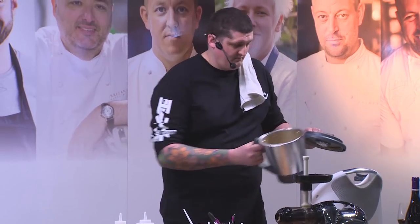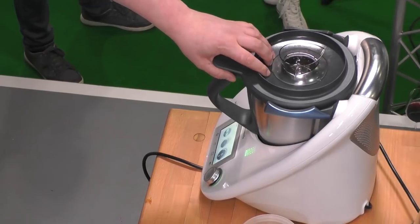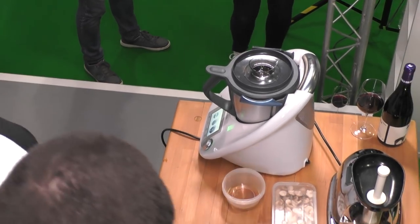It's a bit loose but we'll work on that. Normally you just pass it off, taste it to season, chill it down, and you've got it in a little bottle here which just goes on at the end.